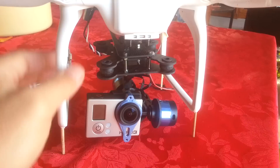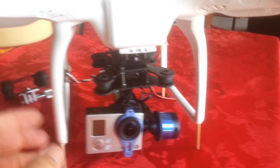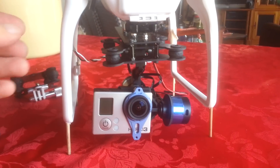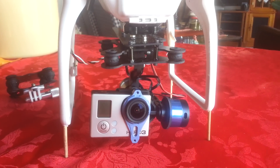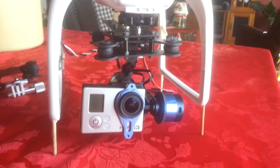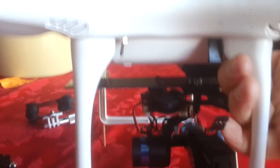If anyone's been running this system, you know that one of the problems with it is it took a long time to put on and remove the Tero gimbal from the craft if you wanted to change mounts or fly without risking an expensive camera and gimbal. So that's how I solve this problem.